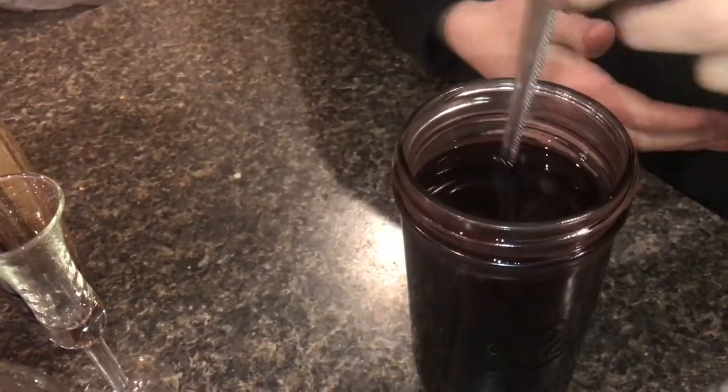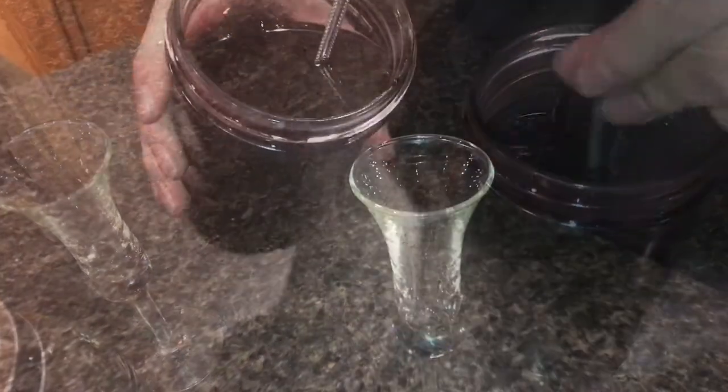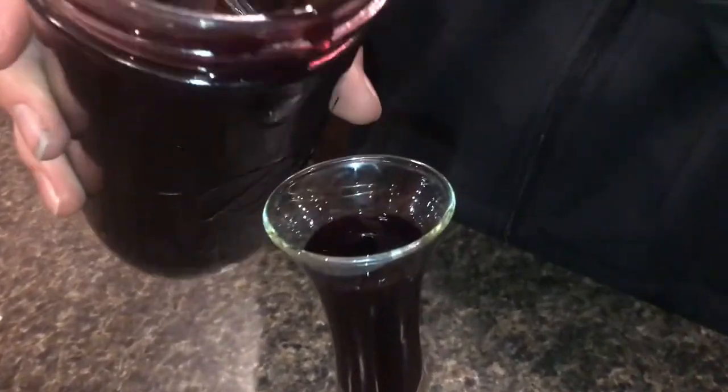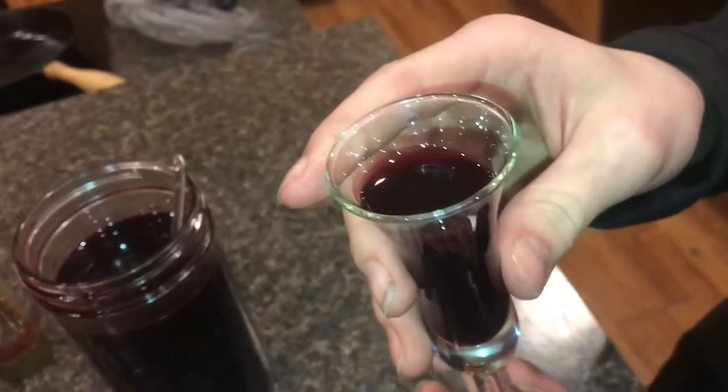Every liquid has a viscosity, so when something starts to get thick, it's not getting a viscosity — it's getting a thicker viscosity. We'll pour a little bit into this glass. You can just see how dark it is; you can't see through it at all. It's almost like a wine.